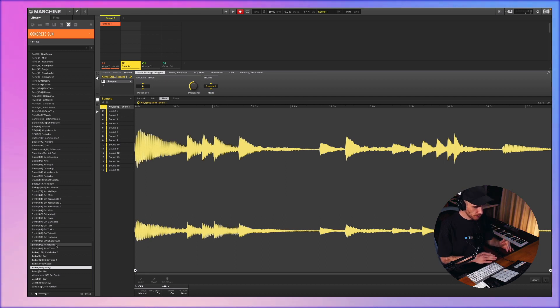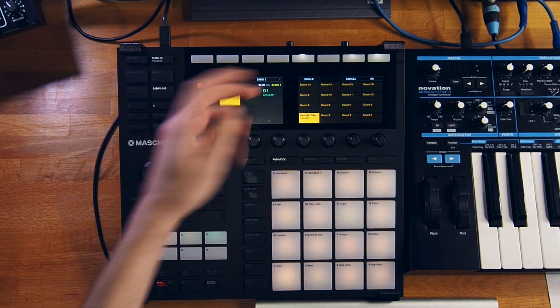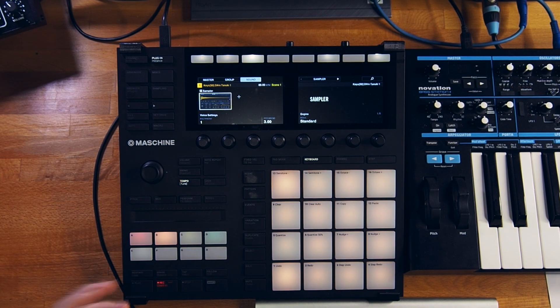I loaded this keys loop called Tanuki in D sharp minor. Tasty — let's chop it on the manual chop. I'm gonna apply it to this group and play the chops — sounds really nice.